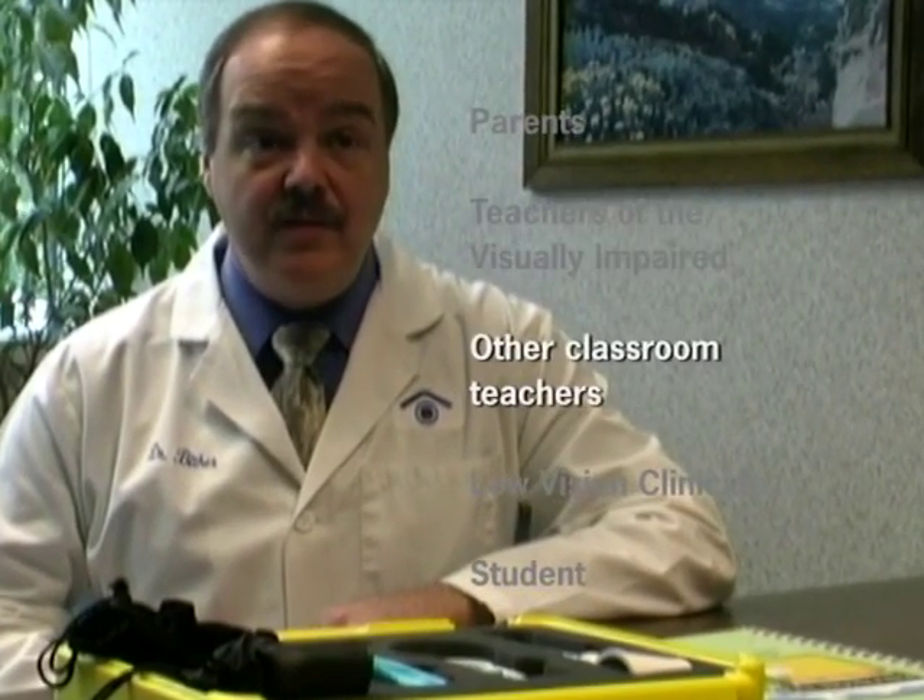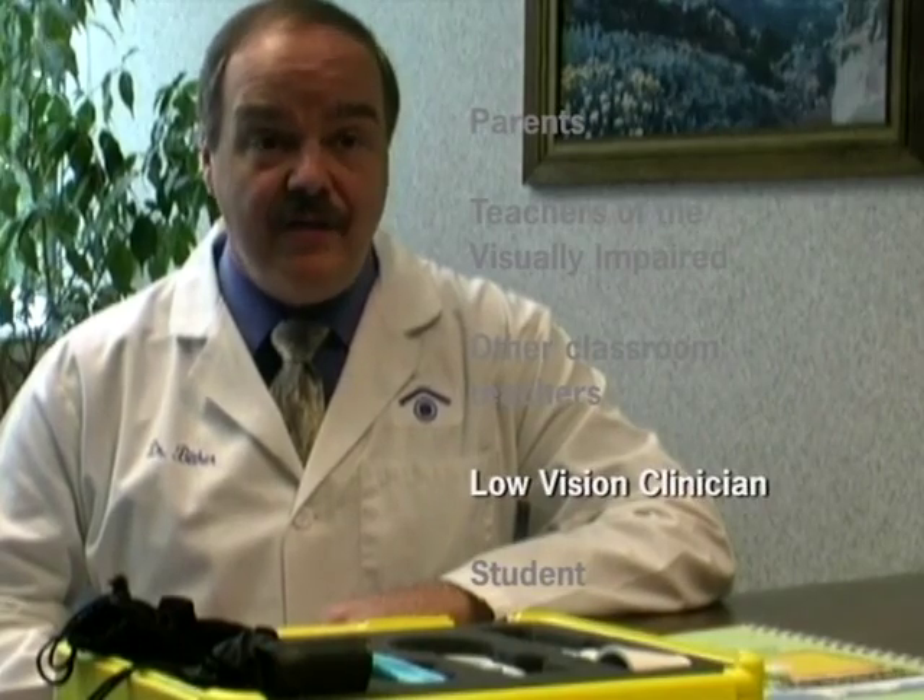Hi, I'm Dr. Paul Byther, a low vision optometrist in Indianapolis, Indiana. I'd like to share with you information regarding the Envision Program, a curriculum developed by the American Printing House for the Blind as a tool to help visually impaired children integrate the use of low vision devices into classroom and extracurricular activities. To achieve the best outcome, it's important that several key individuals work together as part of an eye care team — including parents, teachers for the visually impaired, other classroom teachers, the low vision clinician, and the student.